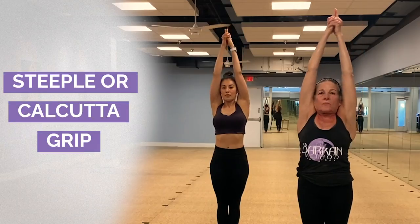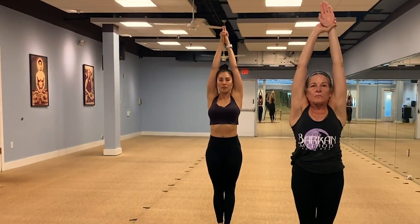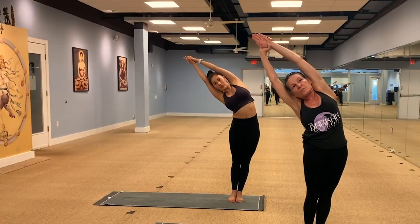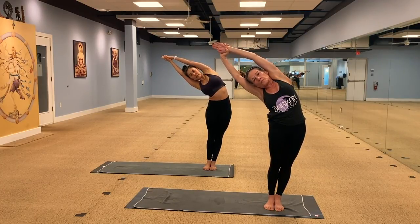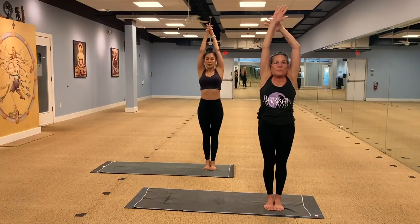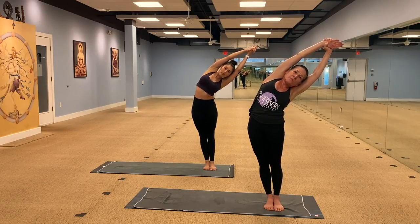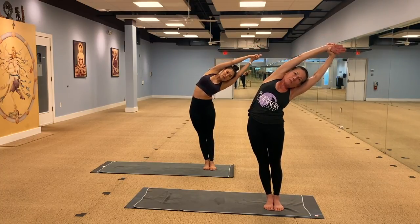Stop in the middle. I'm going to have Wendy keep that steeple grip. Janice is going to do the Calcutta grip — grab her left wrist with the right hand, palm face in the front. Inhale, stretch the body up and over to the right side — your hips are going to go to the left. Chest is coming out, arms are coming back — those are opposite directions to get you into your whole left side body. Push down into the left heel. Come up. If you have the Calcutta grip, change the grip. Inhale, stretch up and over to the left — pushing from the right hip to the right heel down into the floor, then the right hip up the right side body.